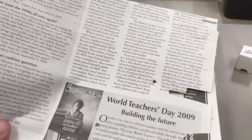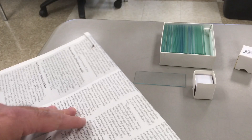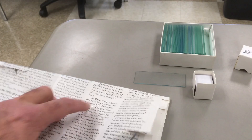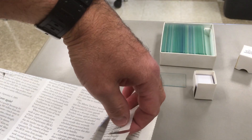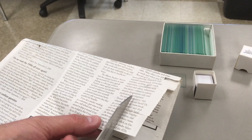The first slide in this lab that we're going to make is a wet mount of a letter E cut out of a newspaper. Your first step is to get a newspaper and cut out a lowercase letter E.